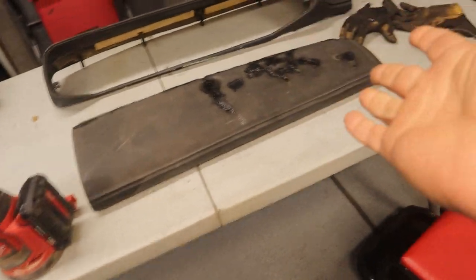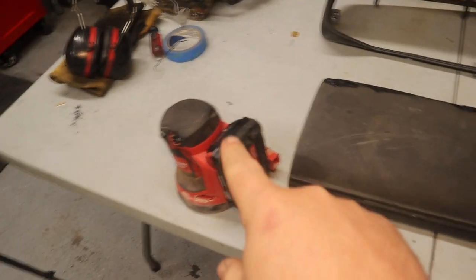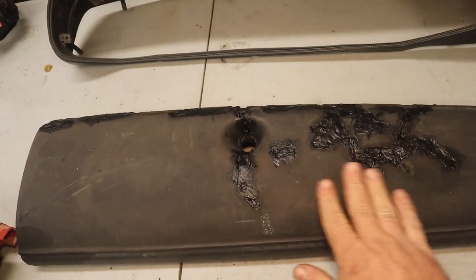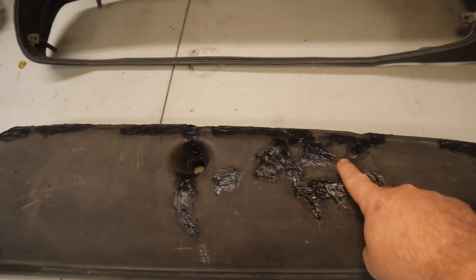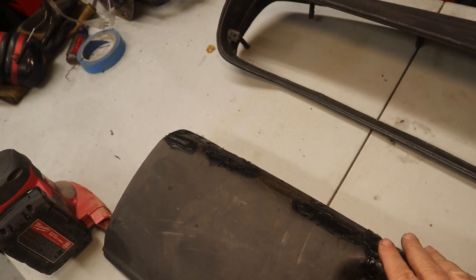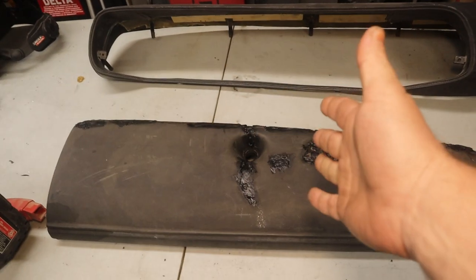It's been a day or so — just been working on other projects — but now what I want to do is take the sander and knock down any of this filler that got above the surface, just smooth it out. I'm not concerned about any of the low spots or smoothing any of that out. I think that any of the low spots, any texture in there, any rough spots will help the next step adhere better. So sander, smooth.